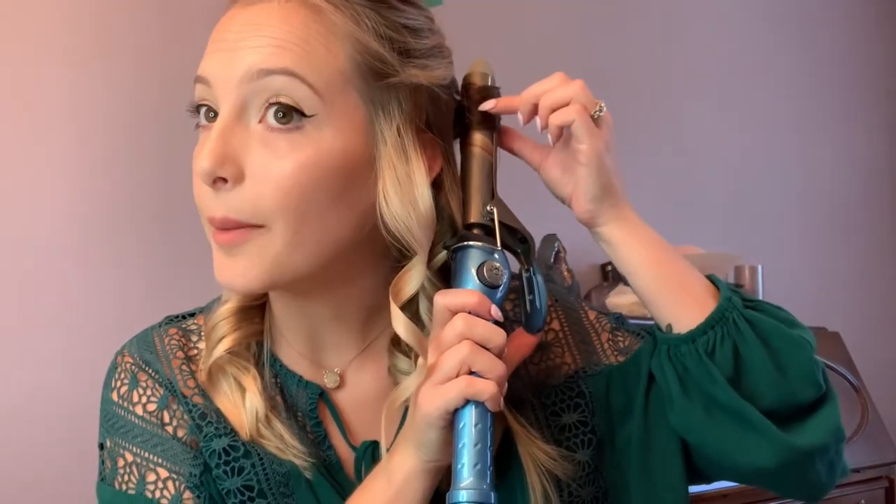I also want to touch on where you can place the iron. A lot of people will place it here and then roll their hair all the way up, and you can see if you do that, a lot of hair is bunched on top of each other, which is not going to evenly distribute the heat. You want to place the iron closer to the root and then lift the clamp and inch your way down the hair strand so everything lays on the iron evenly. I'm also leaving the very ends of my hair straight to give it more of a tousled look — if you curl those ends in, it's going to be a little more formal.